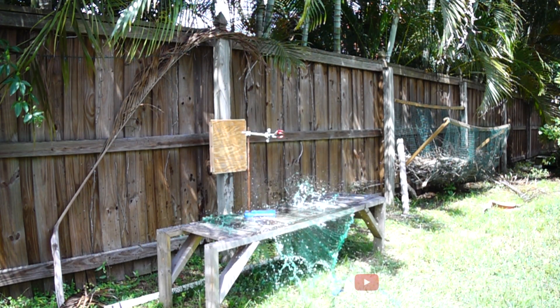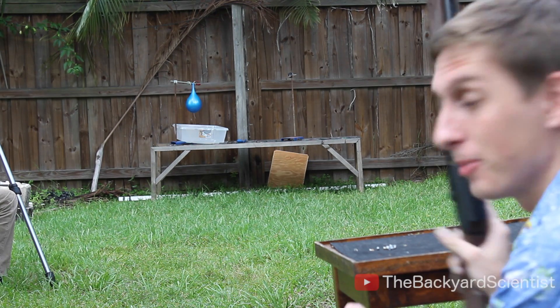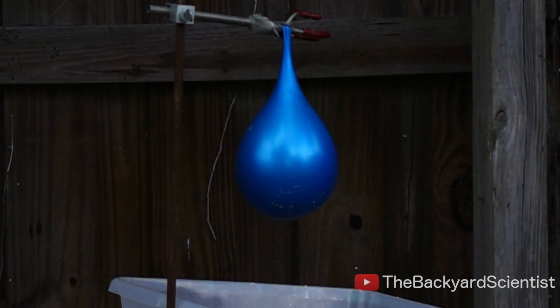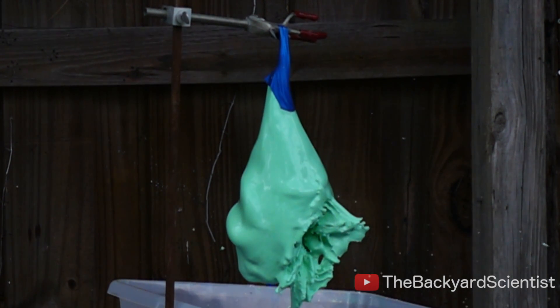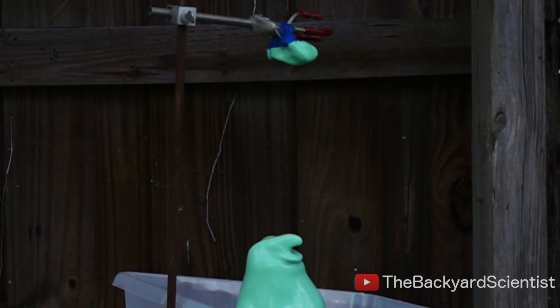So, what do you think will happen when I shoot the oobleck balloon? Now it's time to shoot the oobleck balloon. Instead of a nice clean puncture, you get a ripping, tearing, and cracking effect caused by that little lead pellet quickly dumping all of its energy into the cornstarch.